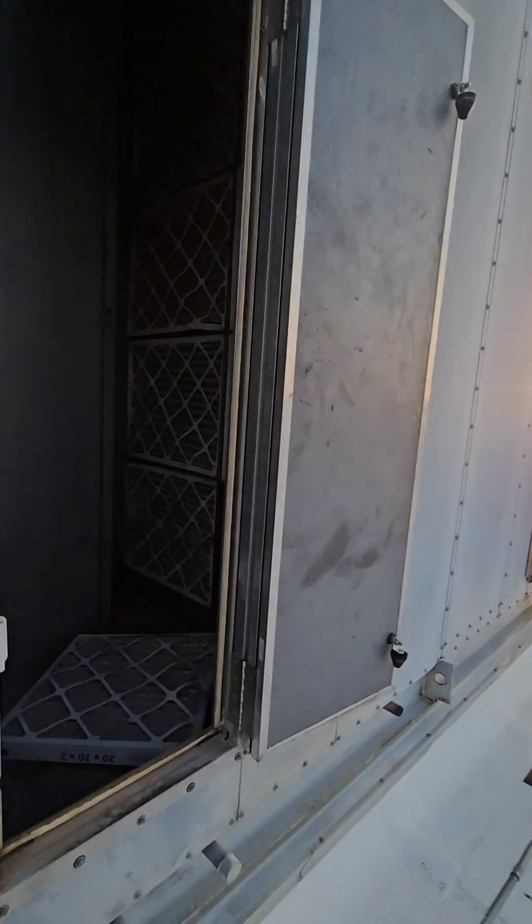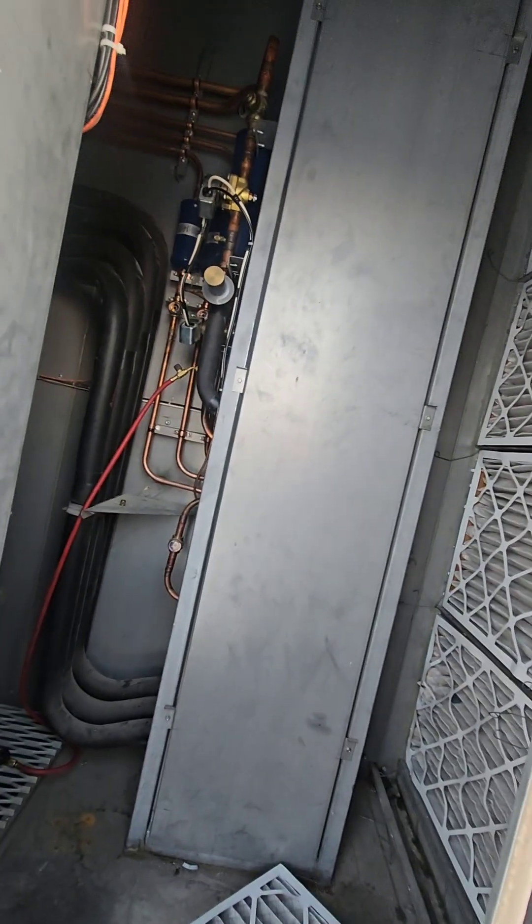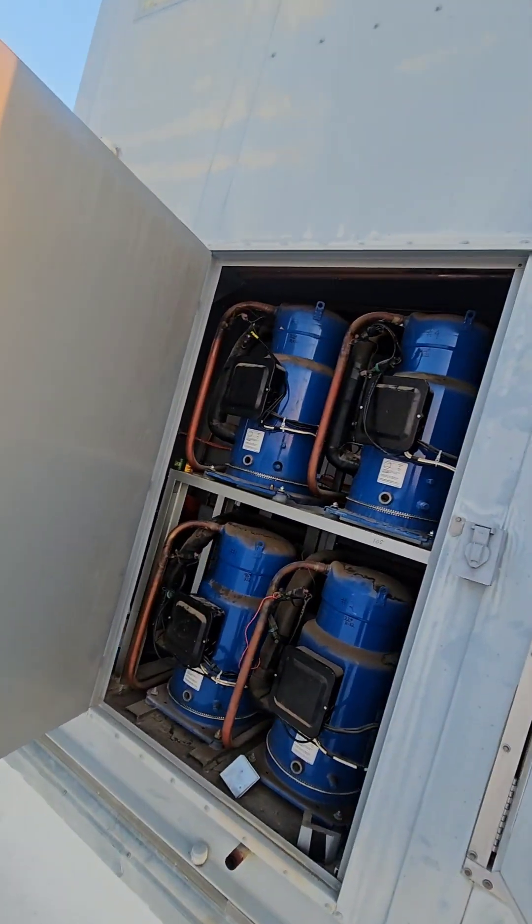There are four independent circuits on these things and it's an interlaced evap coil - they all interlace along the entire length of the coil. And yeah, that's what we're doing.